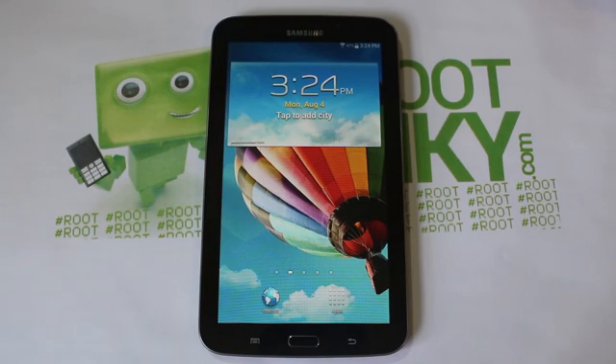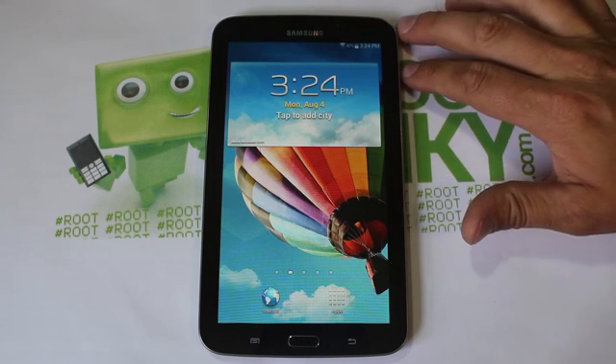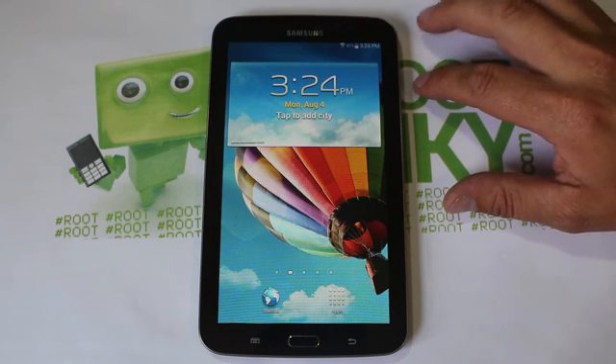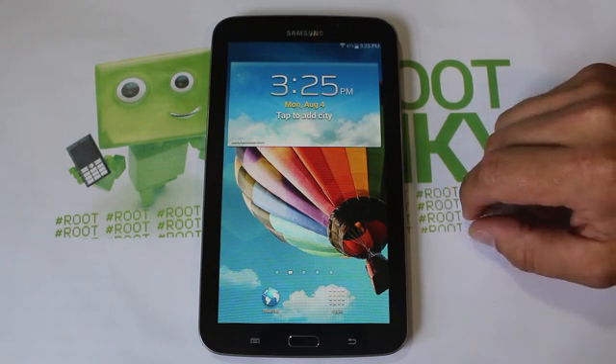Alright guys, it's that time — I have not forgotten about you. I still have my Samsung Galaxy Tab 3 7-inch right here, and there's been some development. This device has got a KitKat ROM — booyah! So let's check this out.